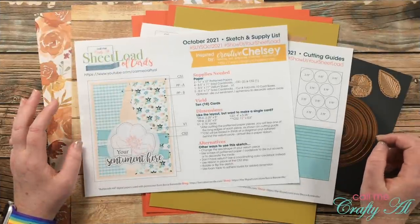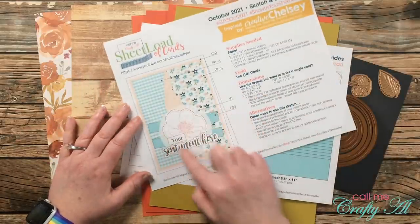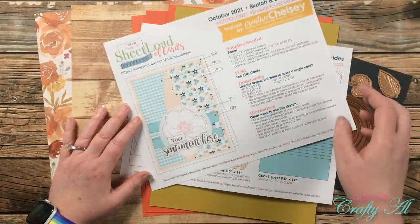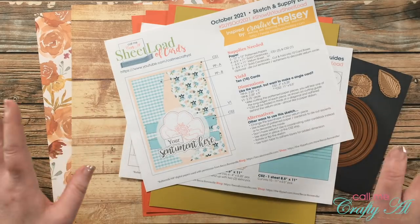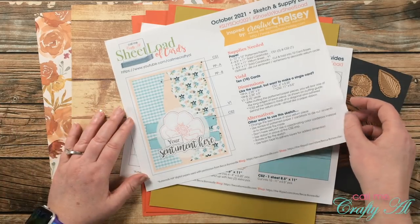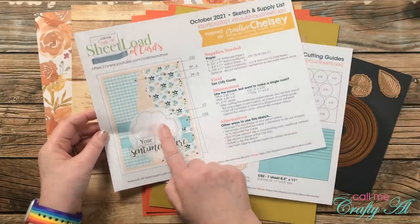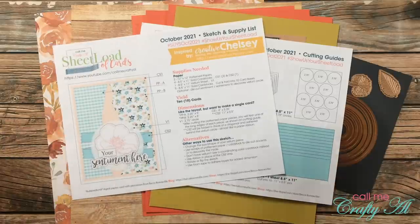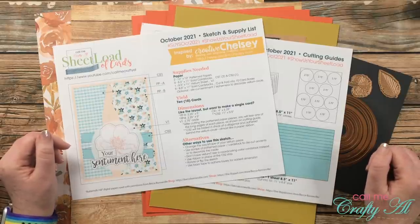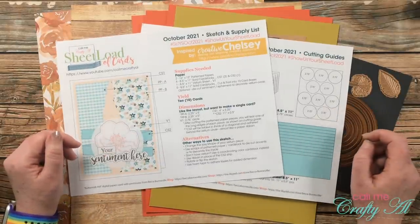There are a couple of special things to note for this month's printable. The circle calls for a piece of vellum, but if you don't have vellum just use a piece of cardstock from your stash. Also, the little zigzag piece behind the vellum circle is actually a piece of cardstock ribbon, and later I'll show you how you can create that. Let's take a look at the supplies I'll be using today.